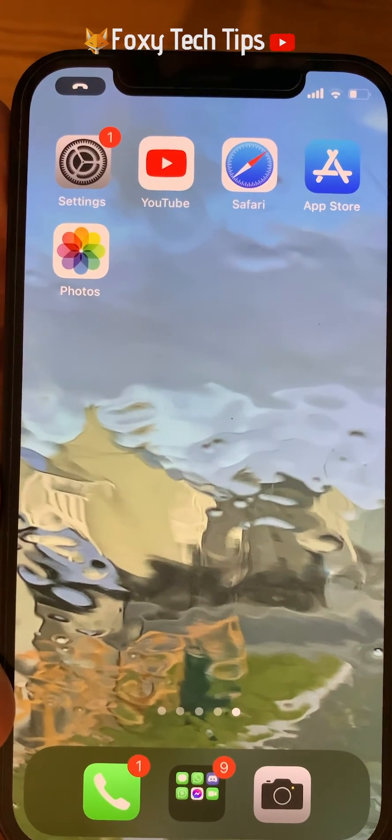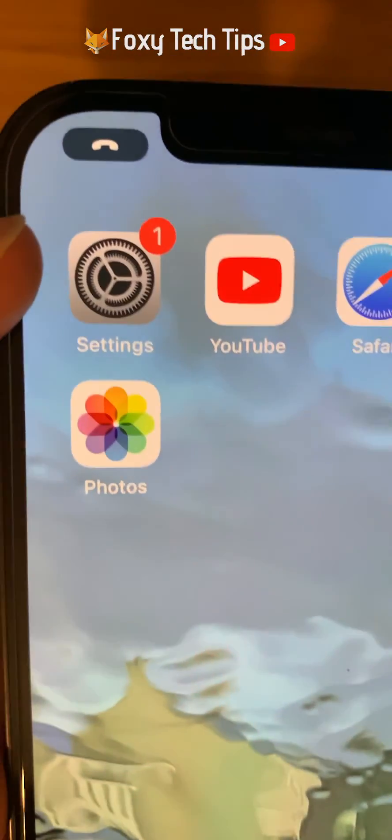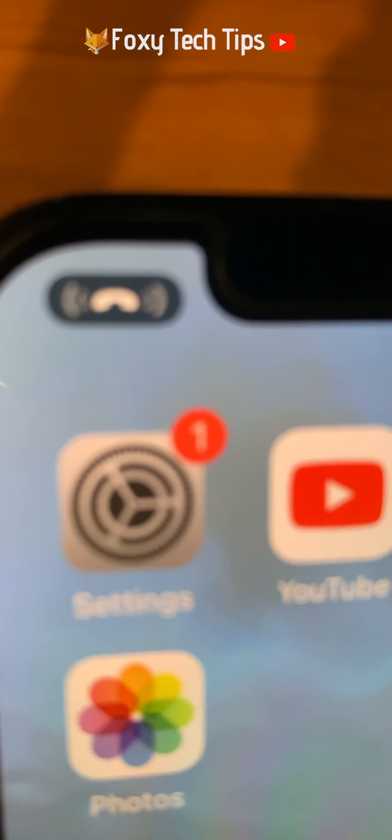And that draws an end to this tutorial. Please like the video if you found it helpful, and subscribe to Foxy Tech Tips for more iPhone 12 tips and tricks.